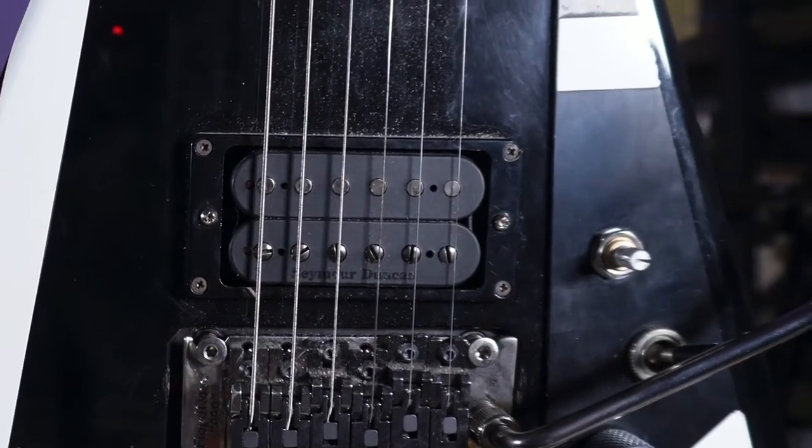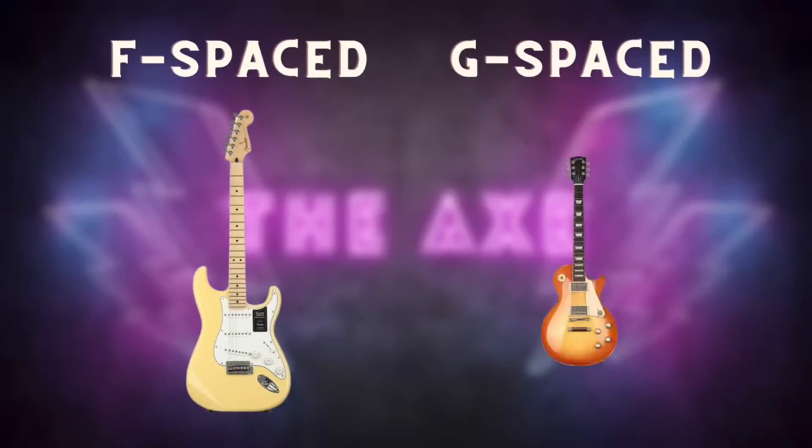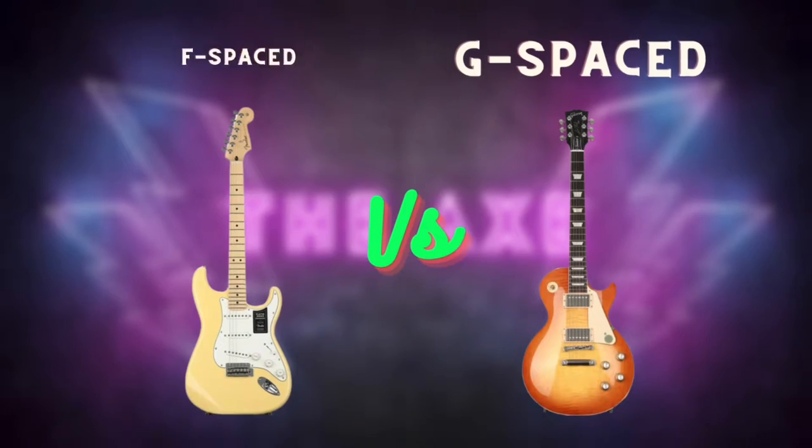Today in this video I'm going to demystify the difference between F-spaced and G-spaced guitars and pickups. Guitar forums have completely ruined everything you need to know and I'm going to clear it up in this video. I'm also going to show you two guitars where I put the right pickup in and one that I screwed up, so you don't have to.